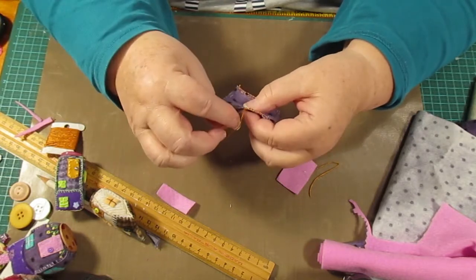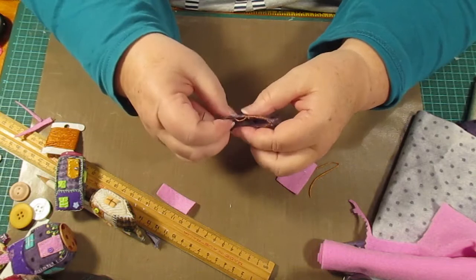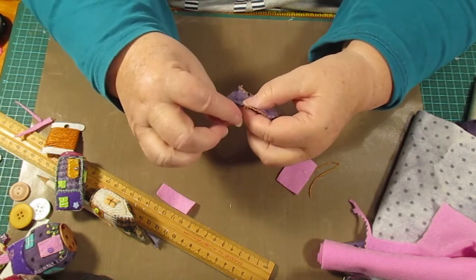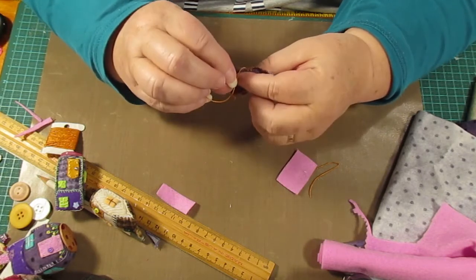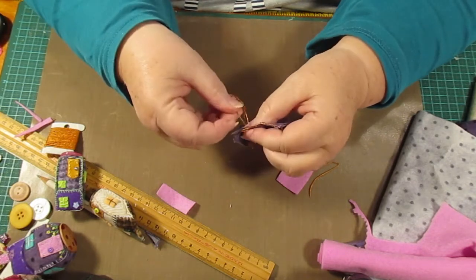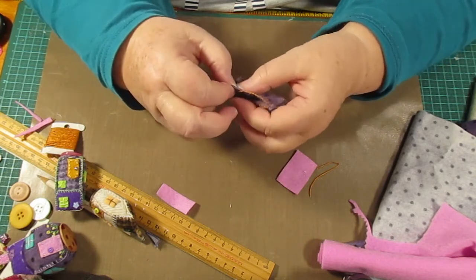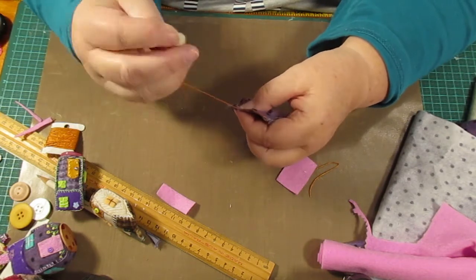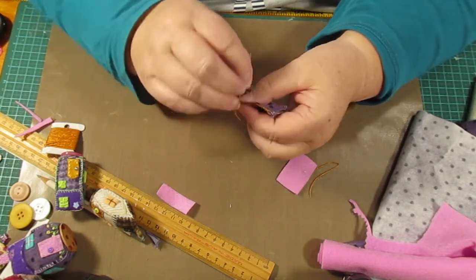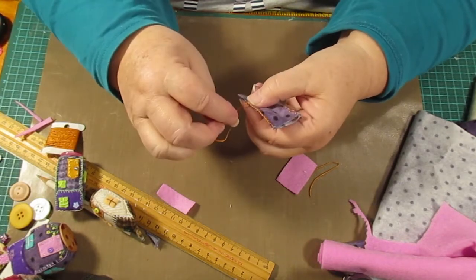This fabric doesn't fray very badly, and of course felt doesn't either. So if you want to make them in felt, that's up to you. You can actually buy felt with colors on it — I remember a long time ago I bought some with cats on it and I never used it. Here in Australia maybe not, but on the internet you can probably get patterned felt — now that's given me something to go and look at!